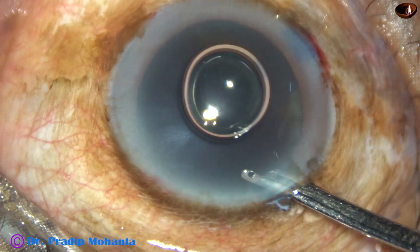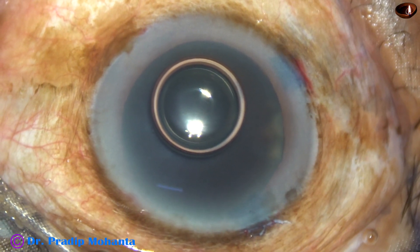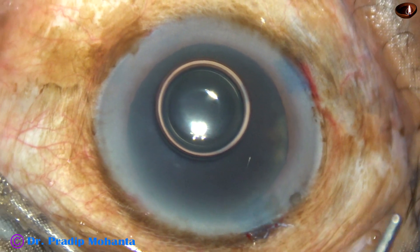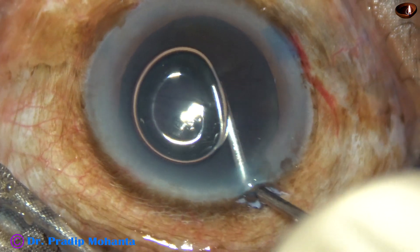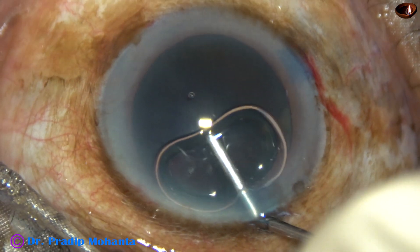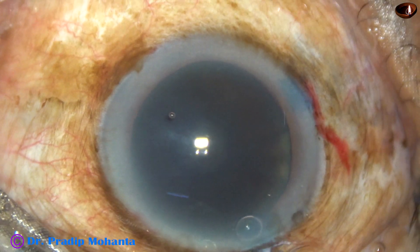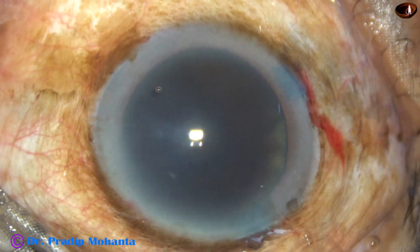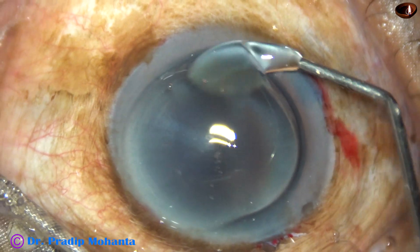And in this case, I am going to use 2% hydroxypropyl methyl cellulose as the viscoelastic substance. The viscoelastic has been applied nicely. And now, I apply the visco over the cornea, and this will improve visibility.